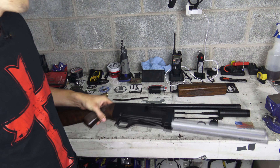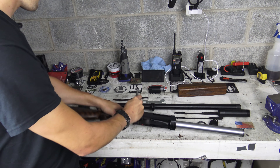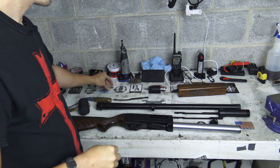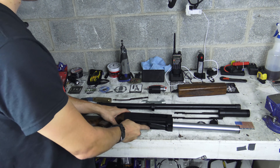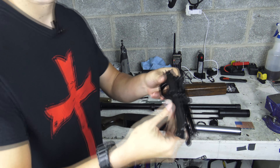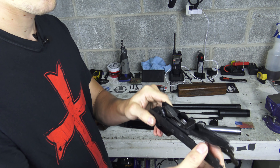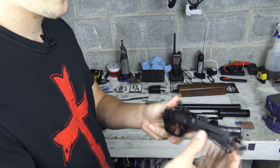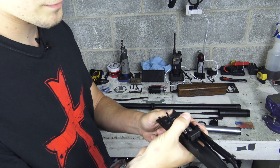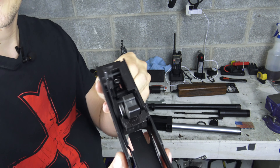Moving further back, let's take out the trigger group. It's held in place with just one little pin which can be tapped out. It's a simple pin, nothing fancy, identical on both ends — as far as I can tell it's not inserted or taken out one way or the other, it's just however it goes. The trigger group pulls straight out the bottom of the receiver. Once again, nothing fancy whatsoever — you just have a basic cross-bolt safety. Your elevator is built in. Just a really rudimentary design.